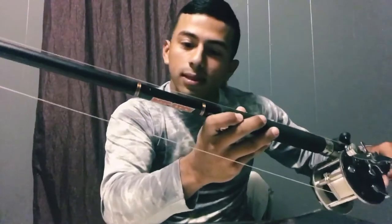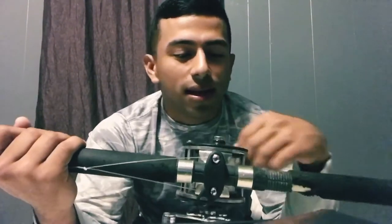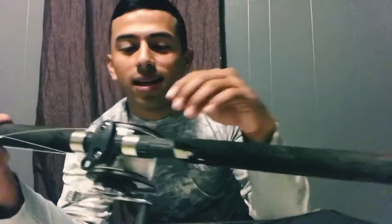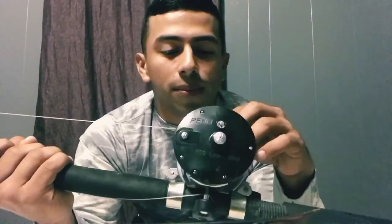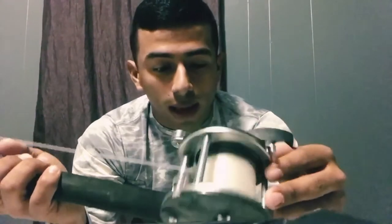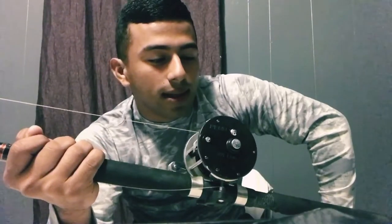I also have this other reel — it's my dad's Penn Level Wind 309. It's going to go on a Beef Stick rod, which is a 30-to-50-pound, 7-foot rod. I bought the Beef Stick at Johnny's — it was like 30-something bucks, really inexpensive. It does not have the harness fitting, so I won't be taking it out too far. I'm going to add some braid to get more line capacity. This reel I bought for about $60 at Walmart — I'd use it maybe 100 to 150 yards out, not really for serious shark fishing.